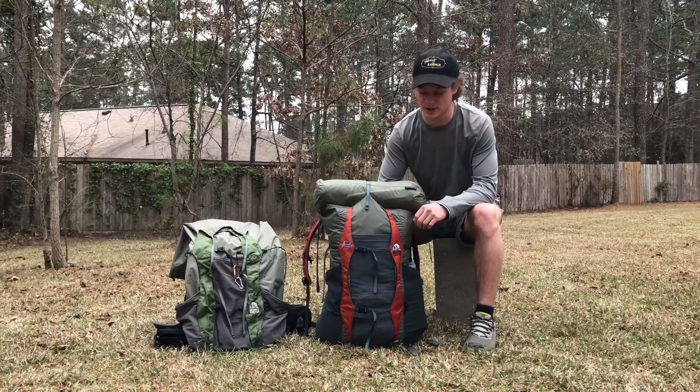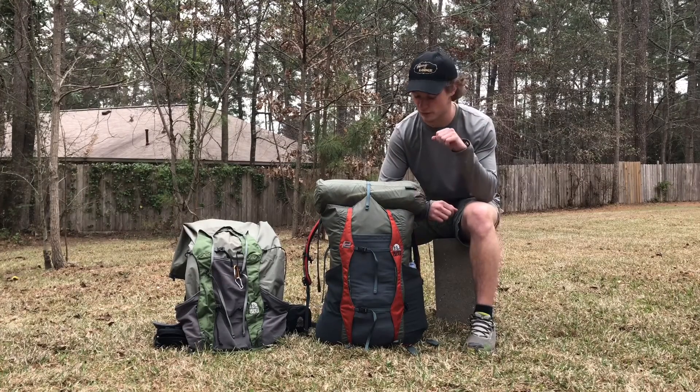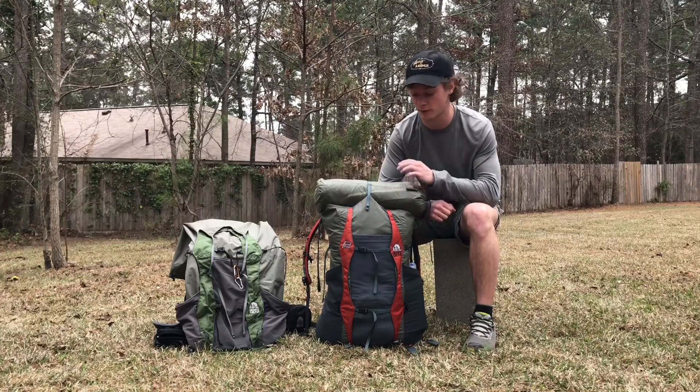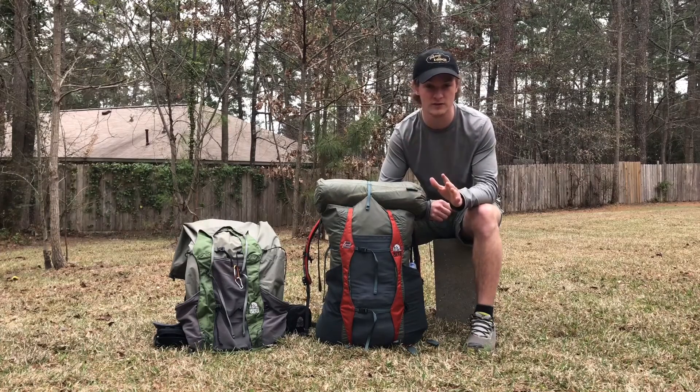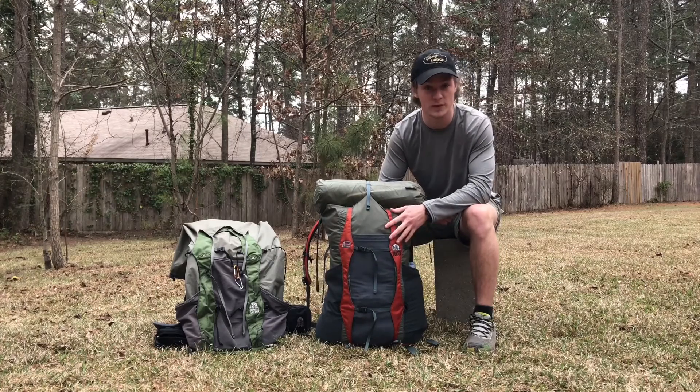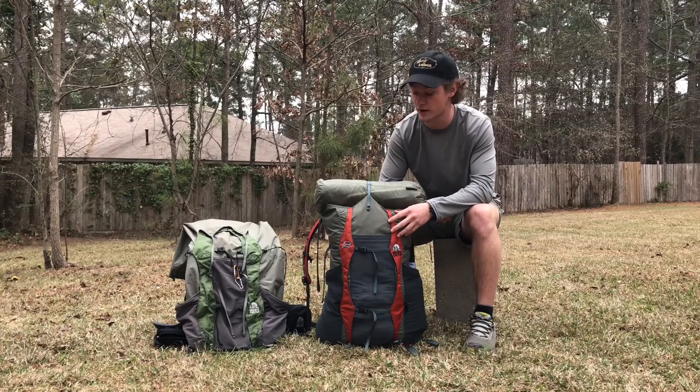Hey, what's going on guys, Mitch here. It's been a while since I've made a video, but I decided today I need to go ahead and make a review on the new backpack I got — it's the Granite Gear Virga 2. Before I start this video, I just want to give a huge shout out and thank you to Granite Gear for providing me with this pack to do reviews and videos on.